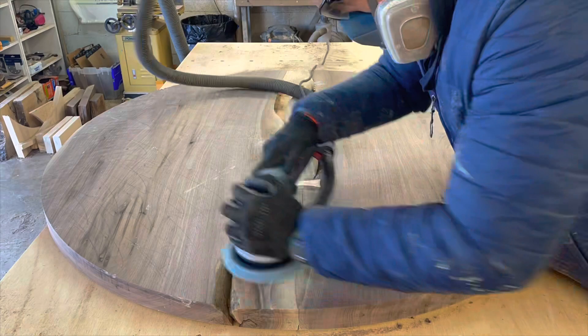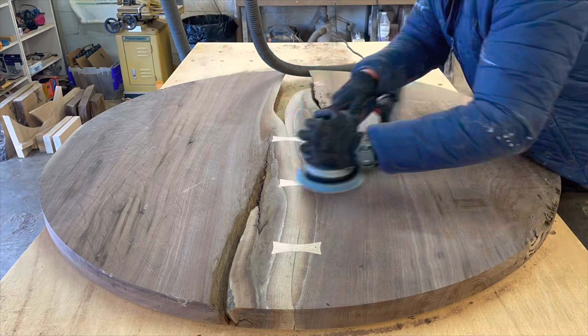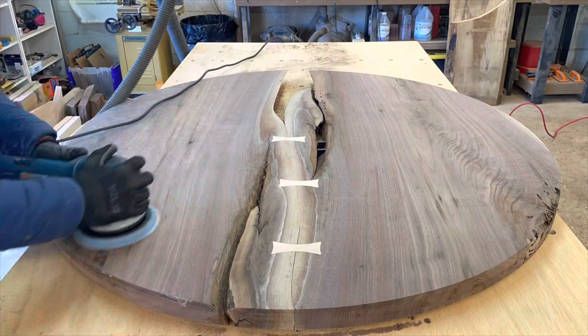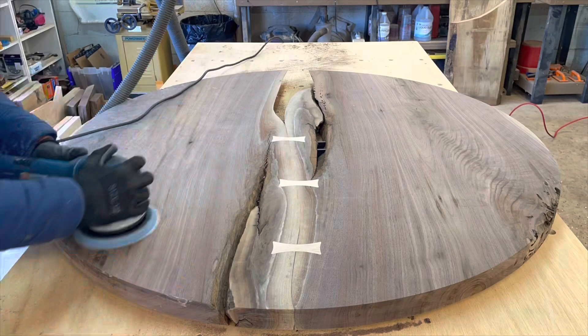After the glue's dried I take a block plane and just shave down the bow ties a little for finishing, and we're all done. I've got a couple photos here of the finished product. I really appreciate your time tuning in to check out this video — have a great day.